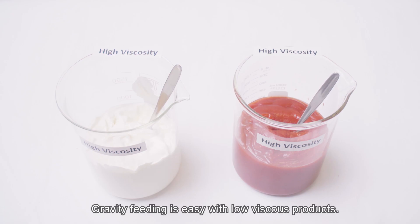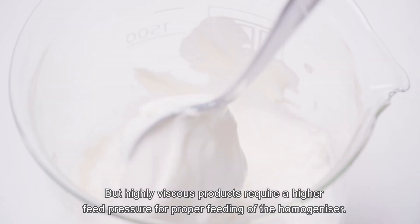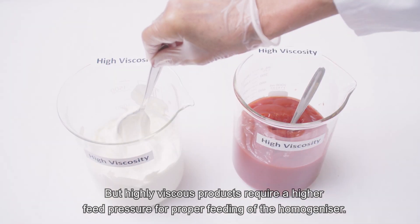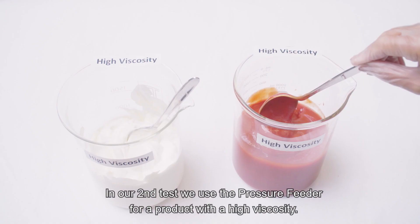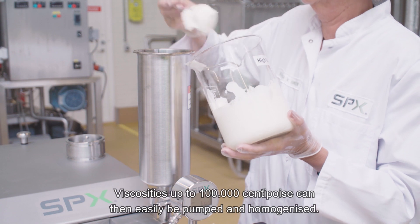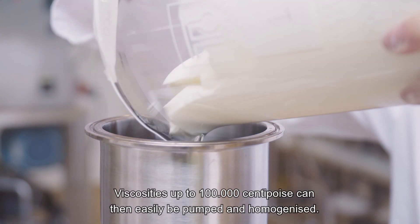Gravity feeding is easy with low viscous products, but highly viscous products require a higher feed pressure for proper feeding of the homogenizer. Examples are Greek yogurt and tomato ketchup. In our second test, we use the pressure feeder for a product with a high viscosity. Viscosities up to 100,000 centipoise can then easily be pumped and homogenized.